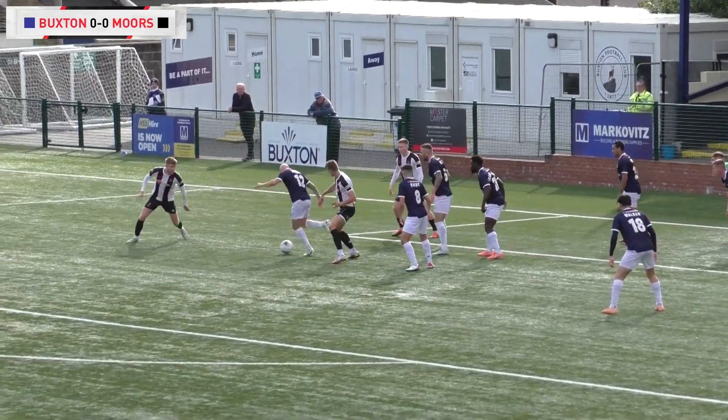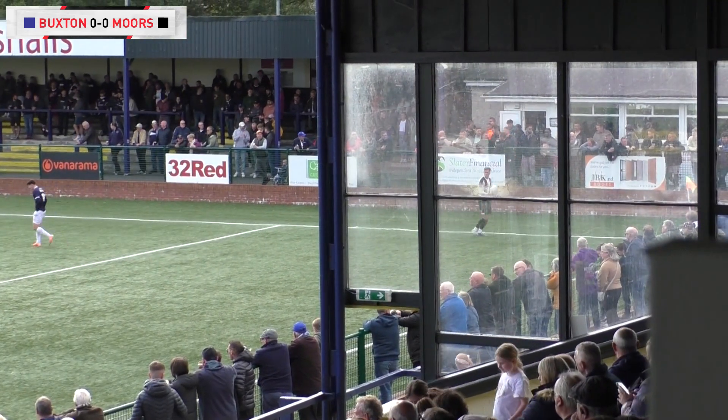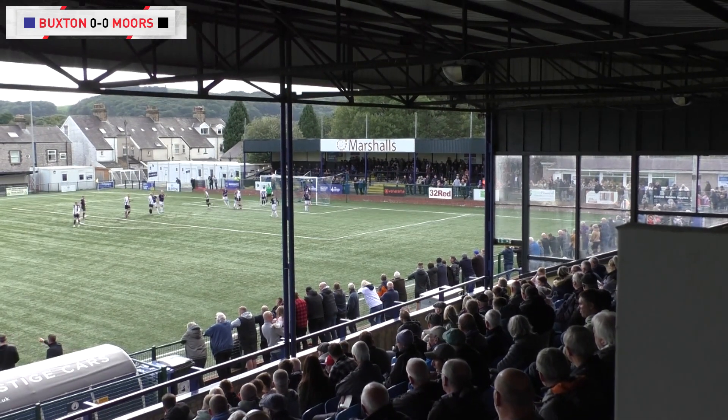That whole attack somewhat described this game — just scrappy in there, and even when they win the ball back they're scrapping again. It's just bouncing around. It just needs someone to grab it by the scruff of the neck and add a little bit of quality.